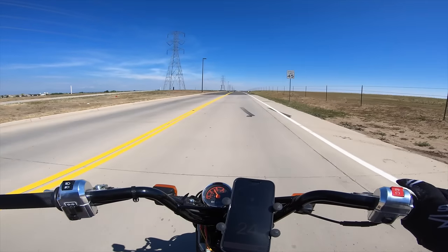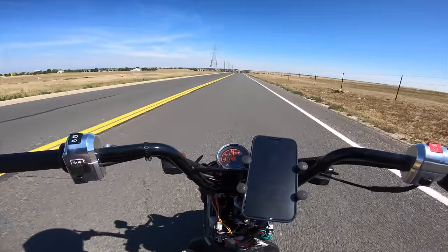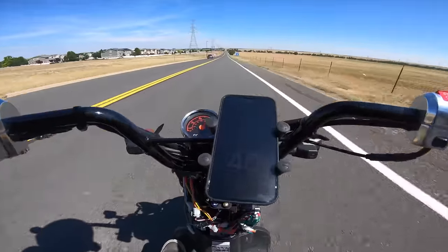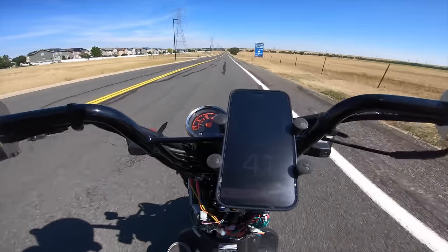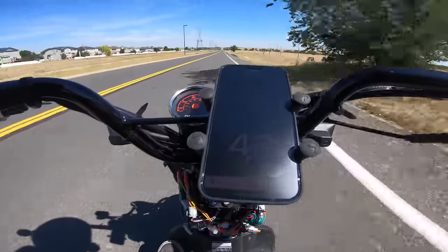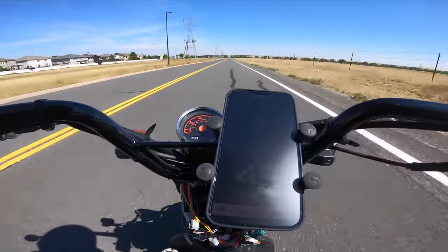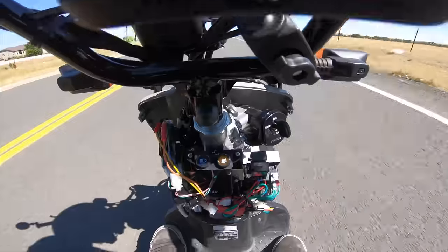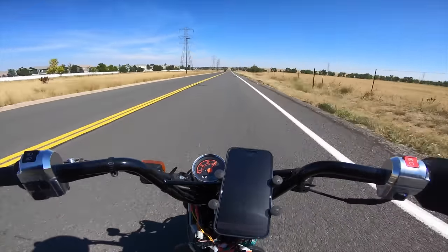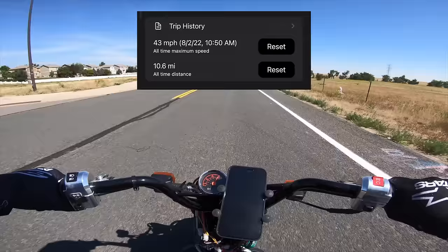I didn't put the fairing on, so maybe we're saving weight and it'll go a little bit faster. 39, 40, 41, 42, 43, 43, and holding. I'm not in a full tuck right now — maybe if I tuck all the way down. Nope. On this flat we're holding 40-ish pretty consistently. That top speed was exactly 43 miles per hour.